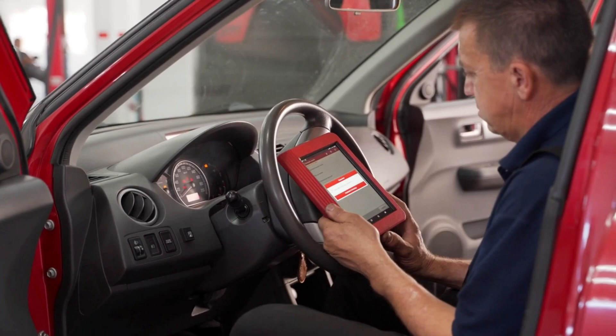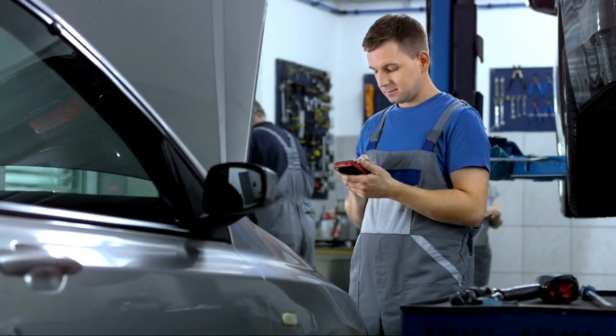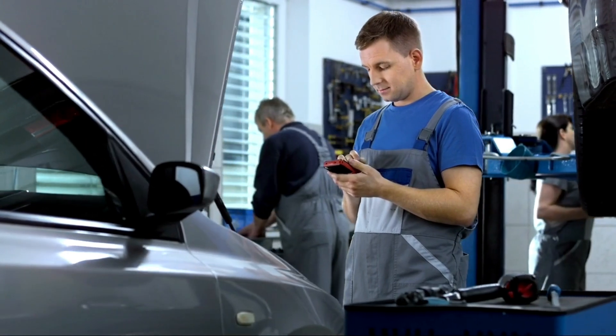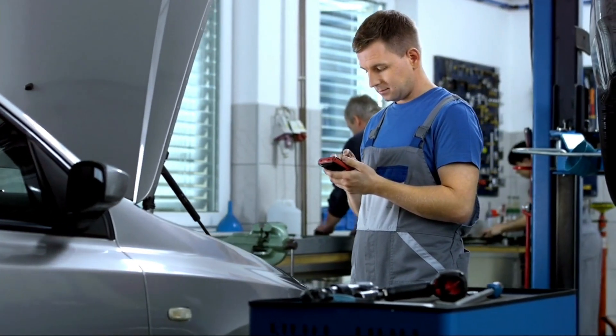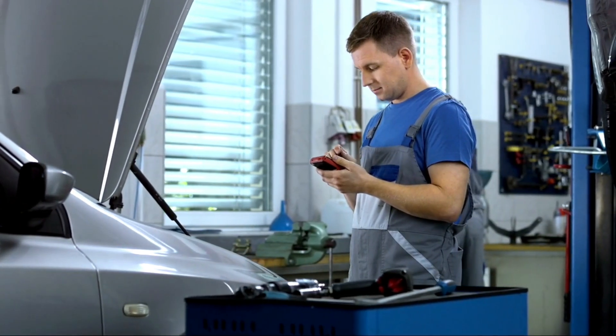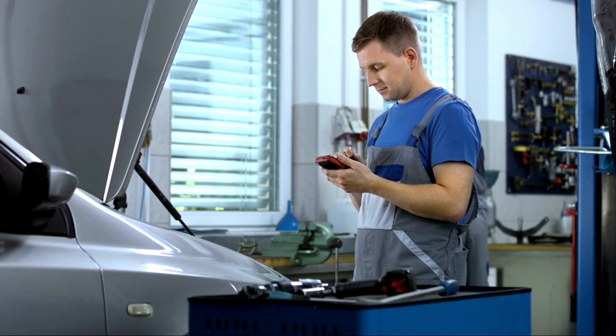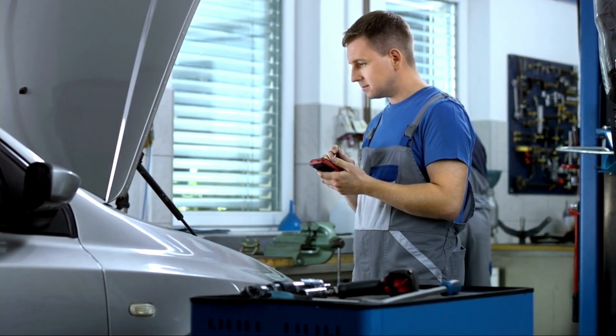Method 7: use an OBD2 scanner. If you have an OBD2 scanner, plug it into the diagnostic port under the dashboard. Turn the ignition to on and let the scanner read the fault codes. If the issue is minor and already fixed, most scanners let you clear the codes and the check engine light should turn off. This is the fastest and most accurate way to reset the warning.